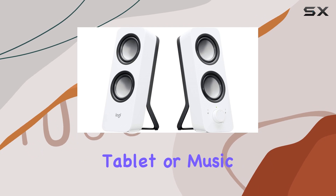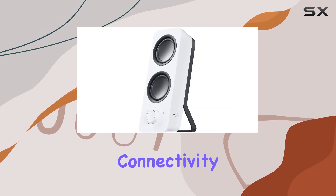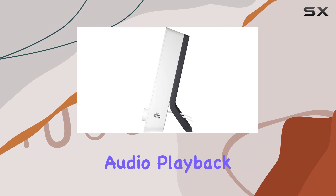They also connect to your smartphone, tablet, or music player. The wired connectivity ensures a reliable connection for uninterrupted audio playback.